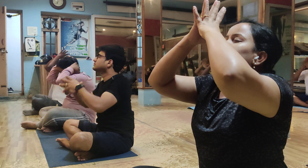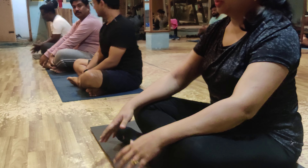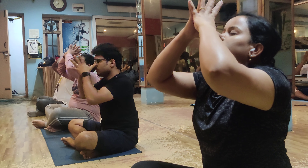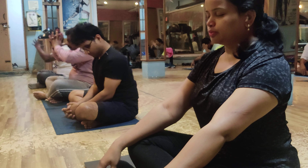Full breathe in and slowly breathe out and down. Ready, last one more time ma'am. Come on ma'am. Full breathe in ma'am. Yes ma'am. Slowly breathe out and down ma'am. Yes ma'am.